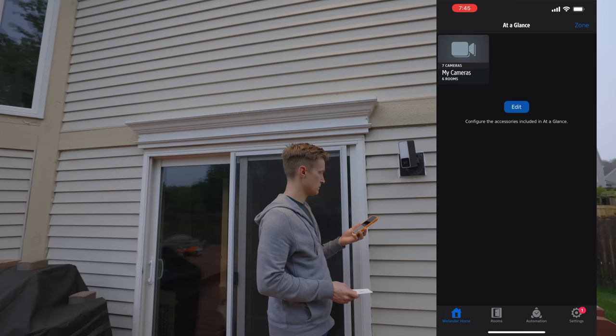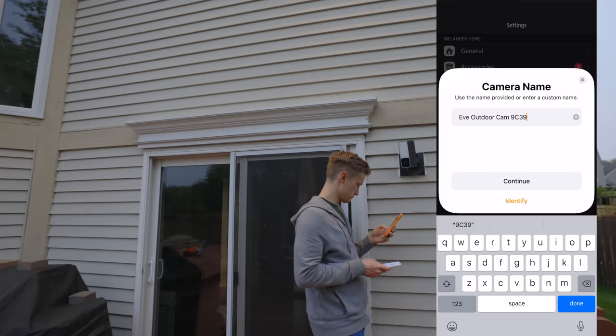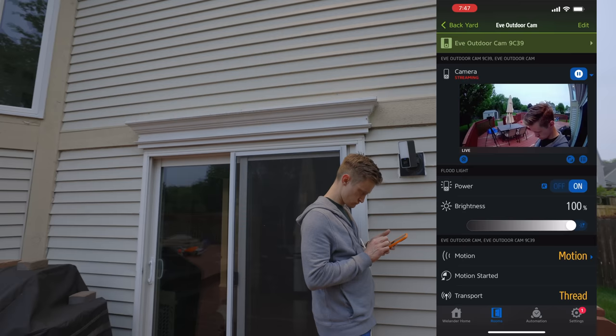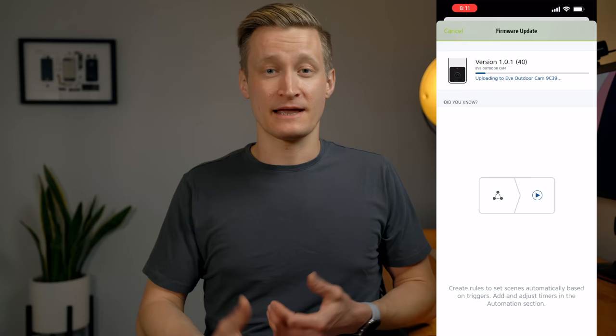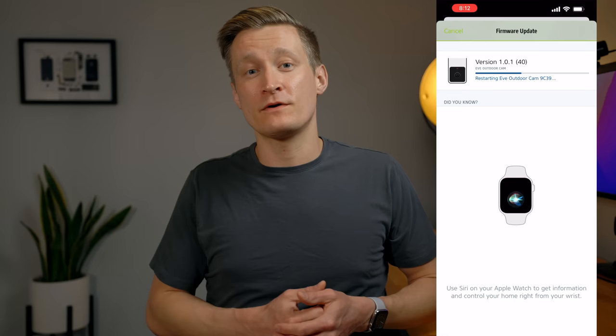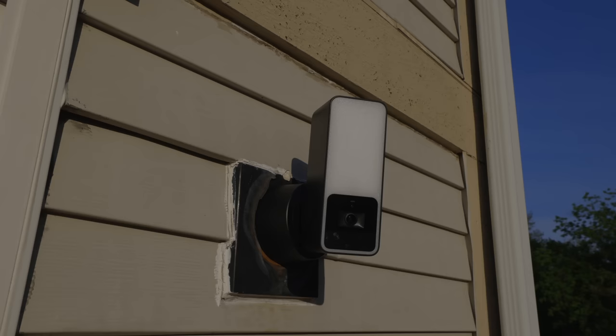Once you have the camera physically installed and wired up, adding it to HomeKit and the Home app is very easy. You go to the Eve app, go to the settings tab, add a device, and scan the HomeKit code. I like using the Eve app because there may be firmware updates to install after setup. In one recent firmware update, Eve unlocked a cool new feature we'll talk about in a minute. The HomeKit code can be found hidden under the base of the camera mount and also in the manual.